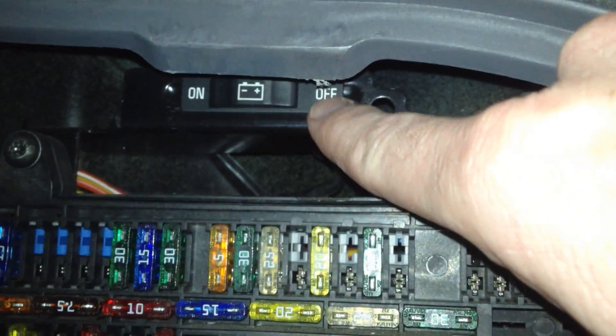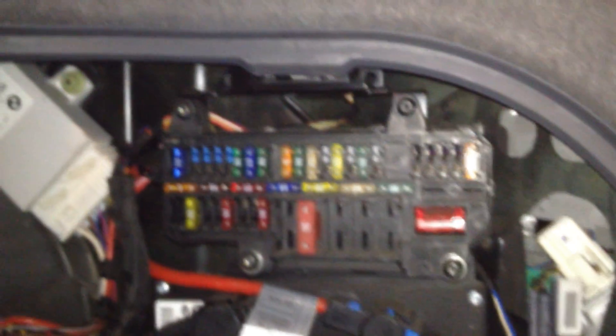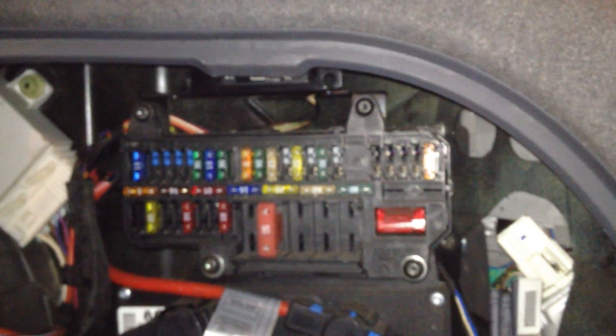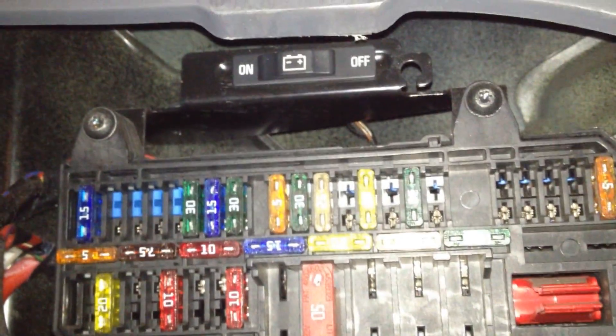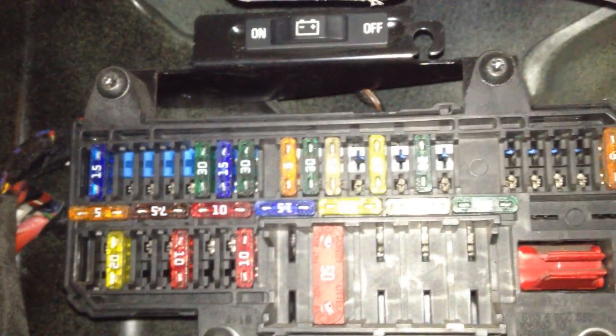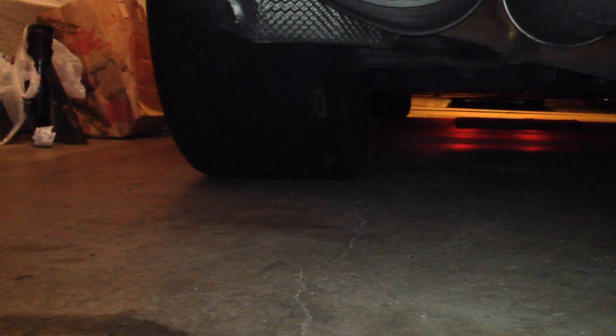Sliding that lever to off cuts and reduces the current flow from the battery for the period during which the vehicle remains parked. A message is then shown on the instrument display. So again, that lever is right above the fuses on the right-hand side of the trunk — just slide it over to off.